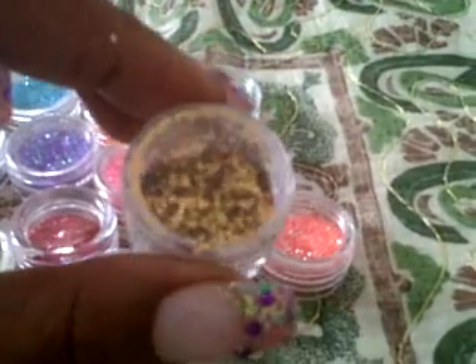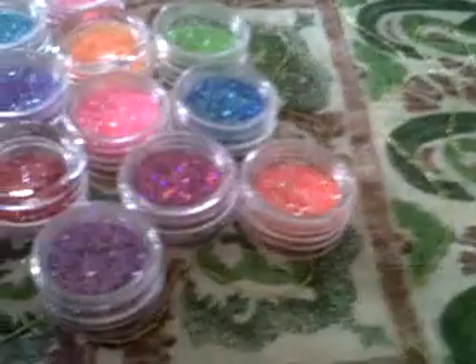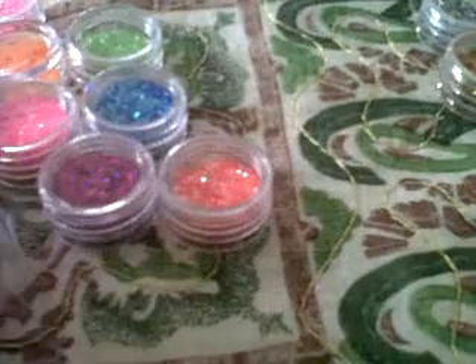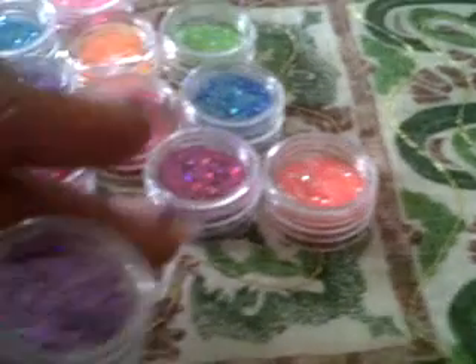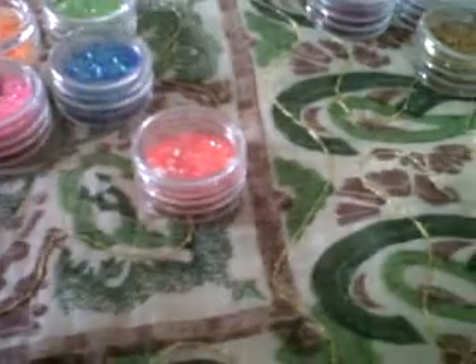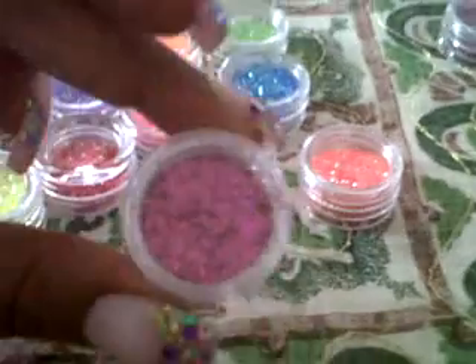It might be a little blurry because I'm recording from my phone, sorry. Just a little mix I did with some of the colors. And these are all the colors here — you have the gold, you have the silver, and you have a mauve one or purple, there's another purple one, a different shape.